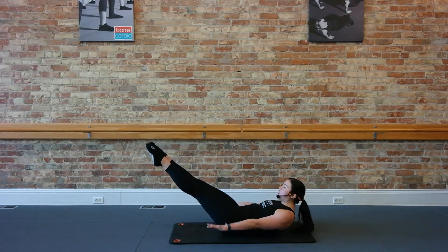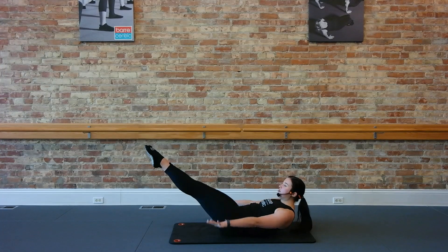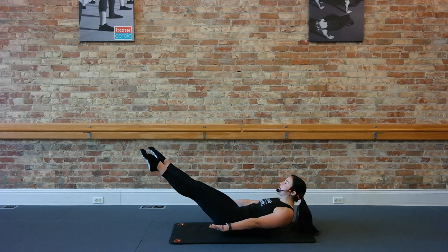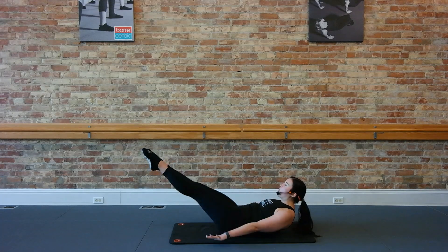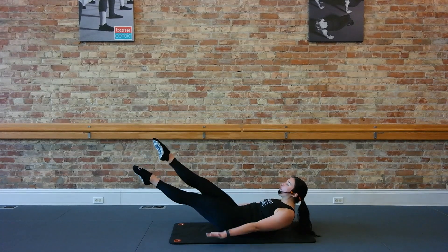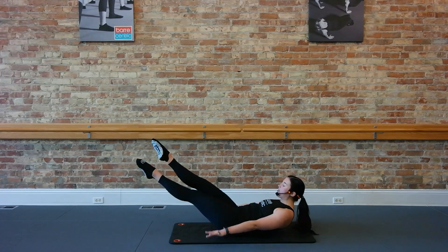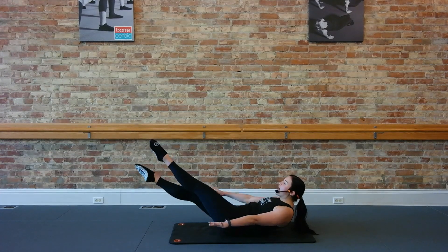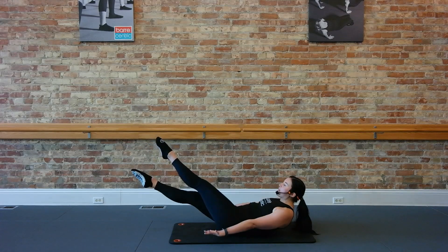Now hold those legs stretched out. We go a little out, a little squeeze in. Legs go out, legs squeeze in. And out. Try to lift up head, neck and shoulders a little bit higher. Out. Now hold those legs, and we're going to cross right and left. Arms keep popping. Right and left. Cross it over and switch. Right and left.